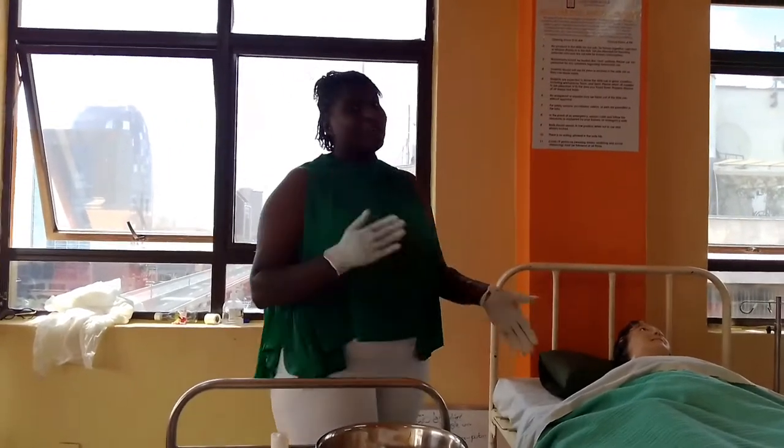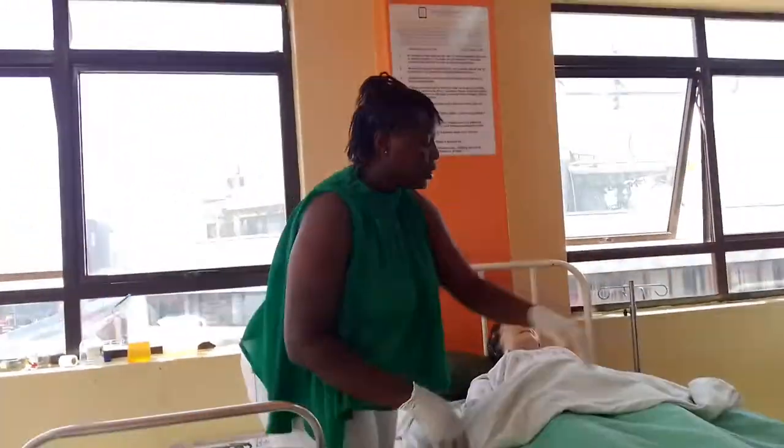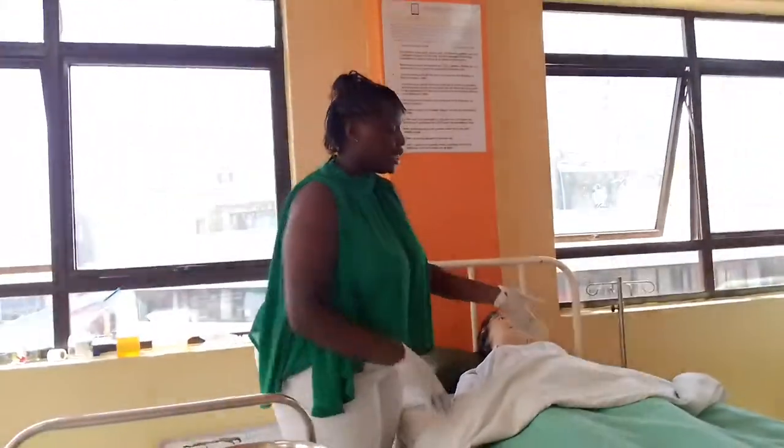So the first thing you do is introduce yourself to the patient. Then you draw the curtain for privacy. You put this down.